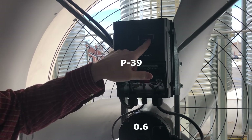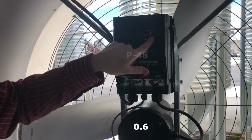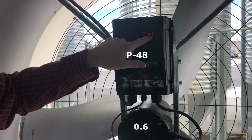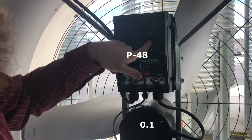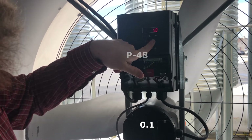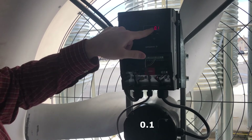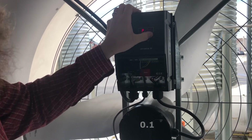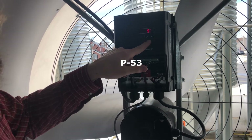Go up to 0.6 and hit okay, then navigate to P48. Hit enter — right now it's set at 20.0 and we want that to be 0.1, so go down to 0.1 and hit okay.